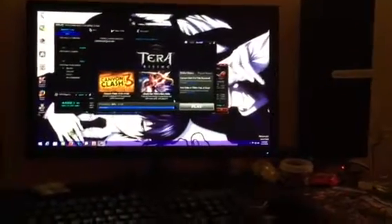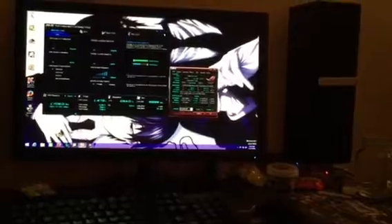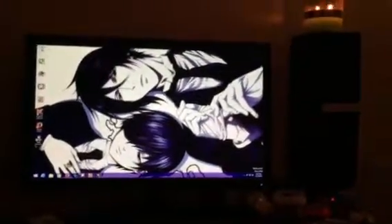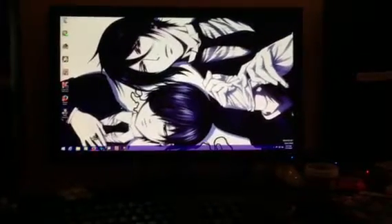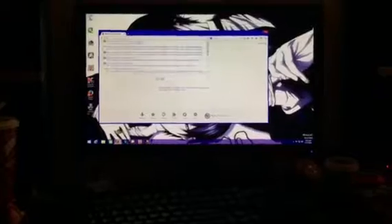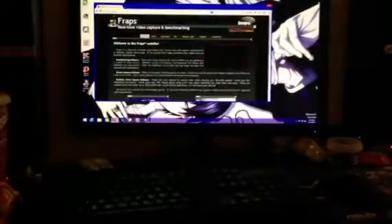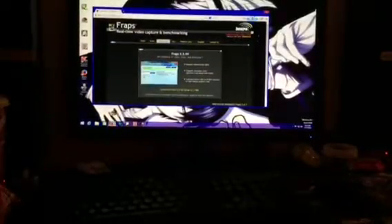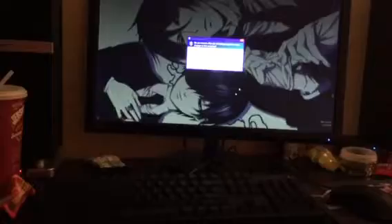I'm waiting for this game to finish downloading. This is the game she plays all the time — really the only reason she bought the computer — which is to play Tera. Right now I'll download FRAPS so you'll be able to see the frame rate when I boot up the game. Because Tera is a very extensive, large game, it'll be a real test for the computer.